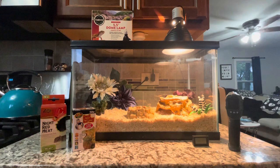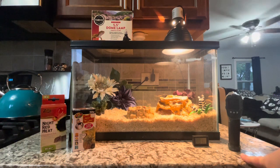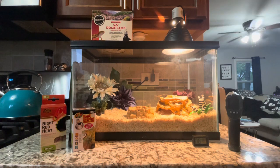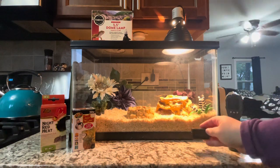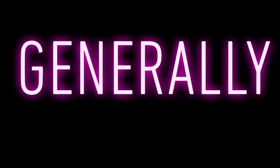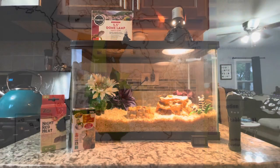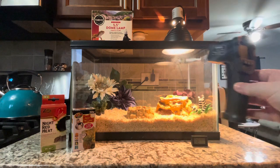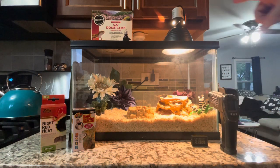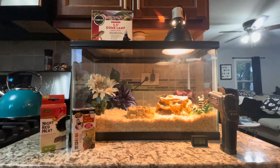First and foremost you're going to need your aquarium. You're going to need a digital thermometer, which you can point at surfaces to test how hot an area is. You can also use these humidity and temperature display units I got off Amazon — they're really cool. Since hog noses live in the central United States, from Canada all the way down to Texas, they don't require high humidity, so a temperature gun works great. I got mine on Amazon for about $18 and I've had it since I got my ball python.